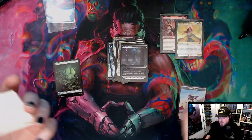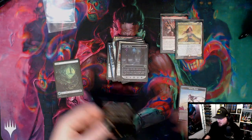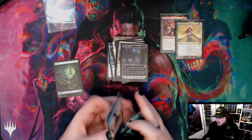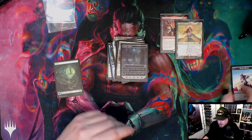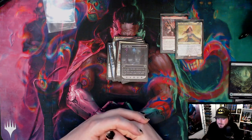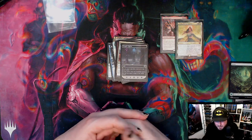Let me know what packs to open, and next time I'm at the store I'll give it a quick check and maybe pick some up so we can have some more of these shorter videos on the YouTube channel with some pack openings.